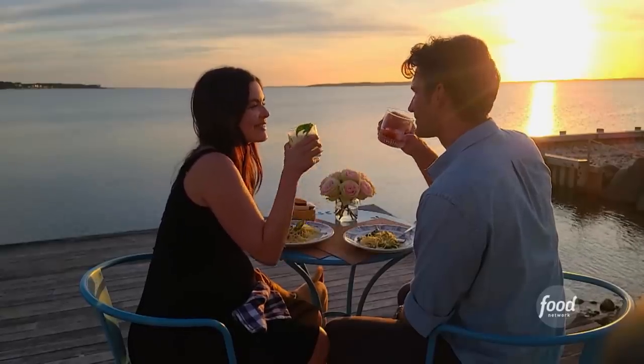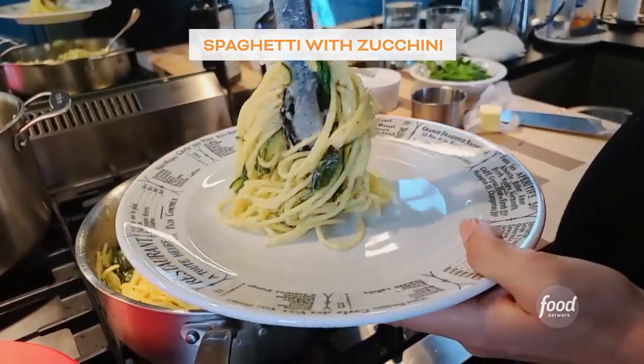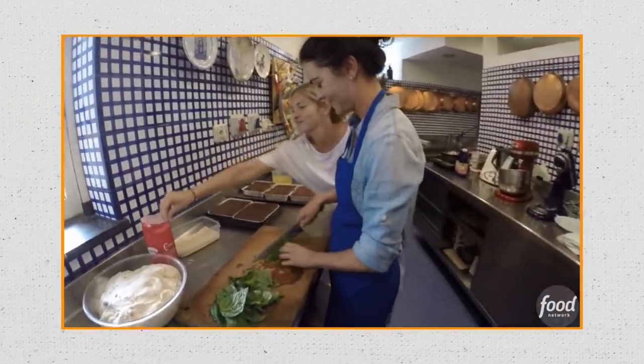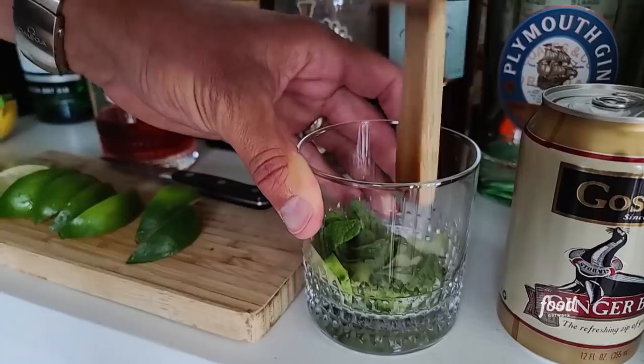Hey, I'm Katie Lee and welcome to an all new What Would Katie Eat Home Edition. It's date night around here and I'm making a special summer pasta. This is a dish that we served at our wedding in Italy — spaghetti with fresh zucchini. It's from a place so special in our hearts, Los Golio on the Amalfi Coast. Ryan is going to be at the bar making his favorite drink and my favorite mocktail. This baby's going to be here soon, so we've got to get the romance in while we can. Be sure to subscribe.